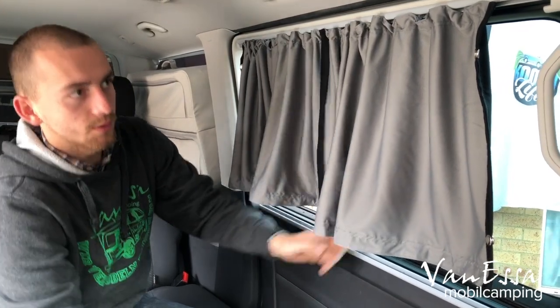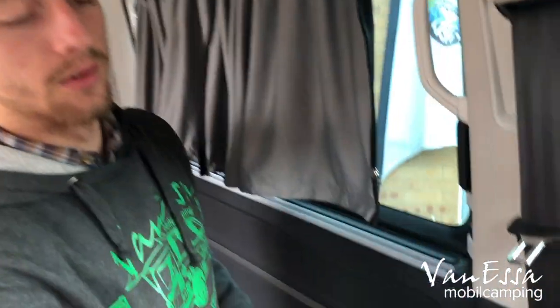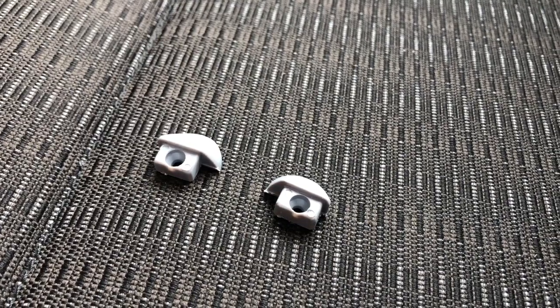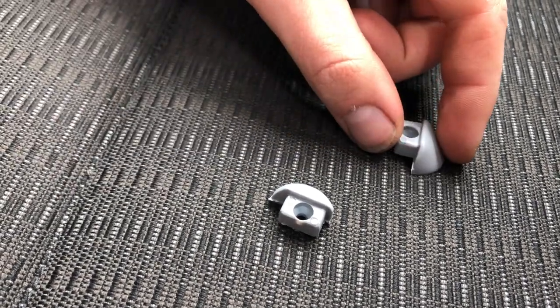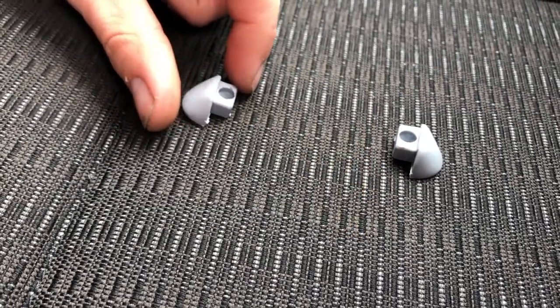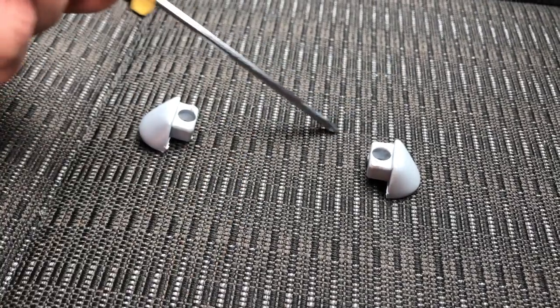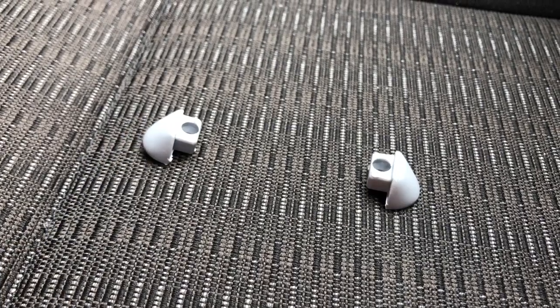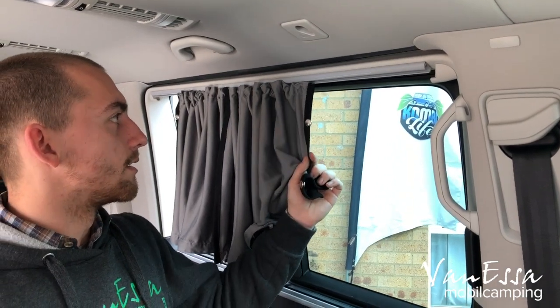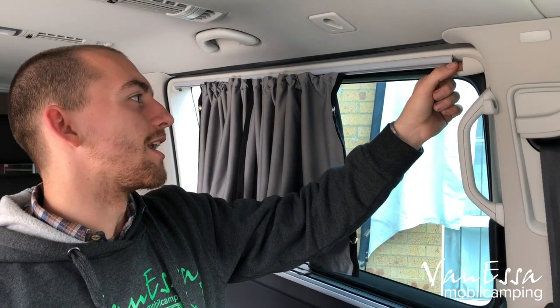The end caps look like this — you'll notice the two of them are different. One goes on one side and the other goes on the other side, with the rounded bit on one side and the flat bit on the other side. That's how we install the end caps on the rail. With the curtain inside, we put the end caps in to prevent the curtains from sliding out of the rails.